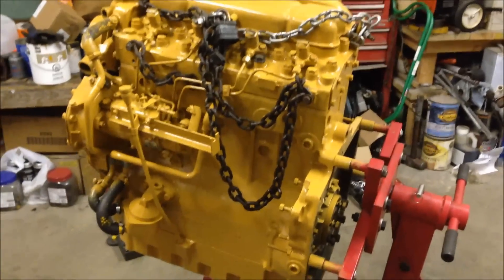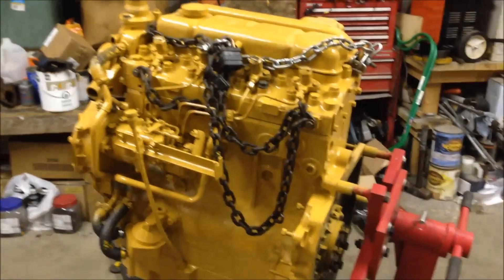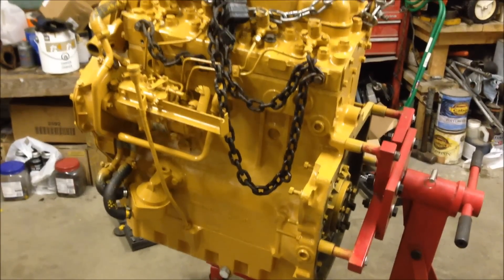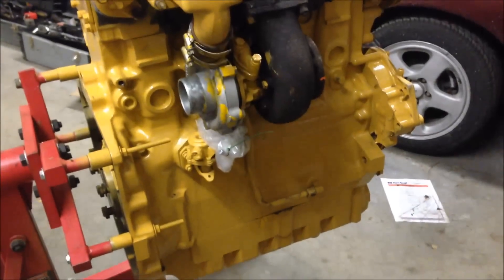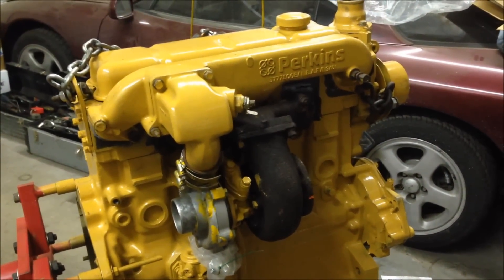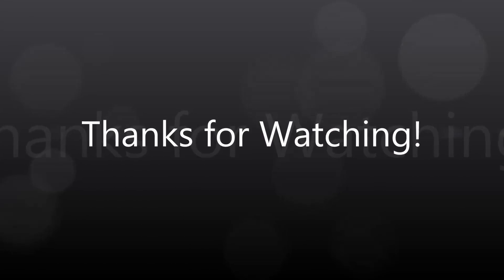Got all the parts and everything bolted up under the engine. Had a few other pieces to pick up and fit. Everything's pretty much all there and it turned out pretty well. Used the Caterpillar yellow engine paint again. We'll see how this all goes together from here.